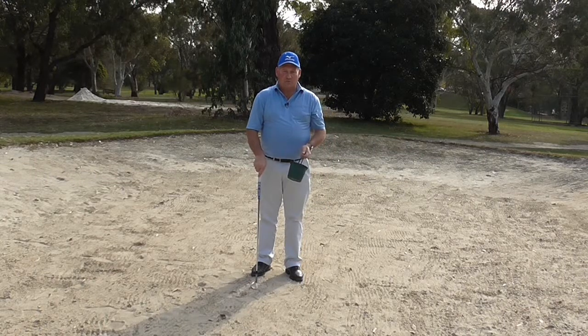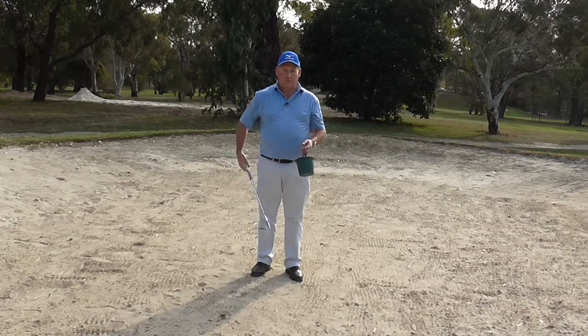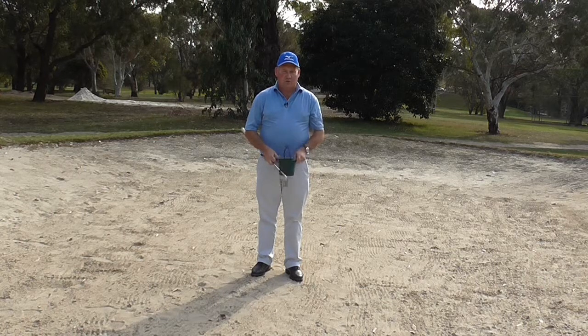Hello there. I'm Brian Fitzgerald, The Golf Doctor. And today we are going to do a bunker drill. I call it the Bucket in the Bunker Drill. I hope you enjoy it.